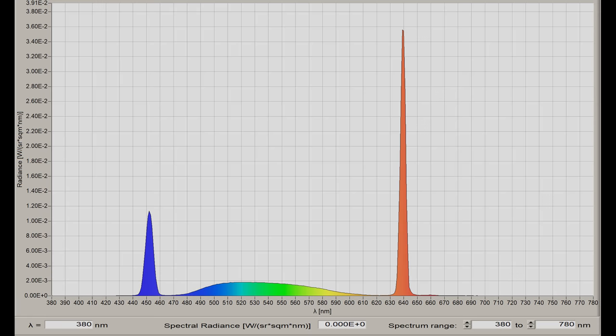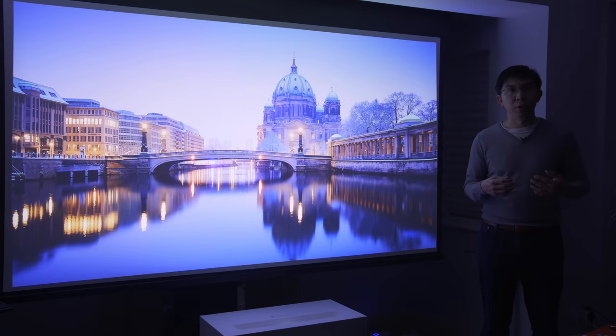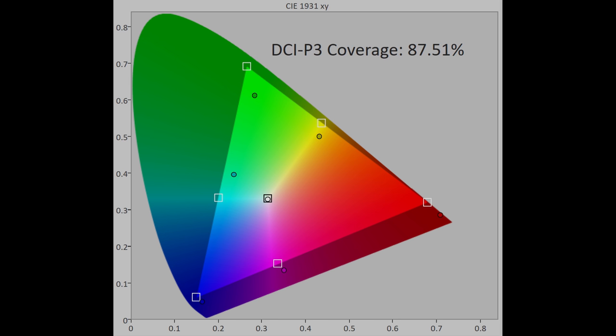A quick glance at the spectral power distribution suggests that the LG HU85 is powered by dual laser — red and blue — but in reality the projector uses 3 laser diodes: 2 blue and 1 red, with one of the blue lasers converted to green via a color filter. As a result, green saturation was slightly lacking, fulfilling only 88% of DCI-P3 color space in UV terms, even though REC 2020 coverage reached 77%.